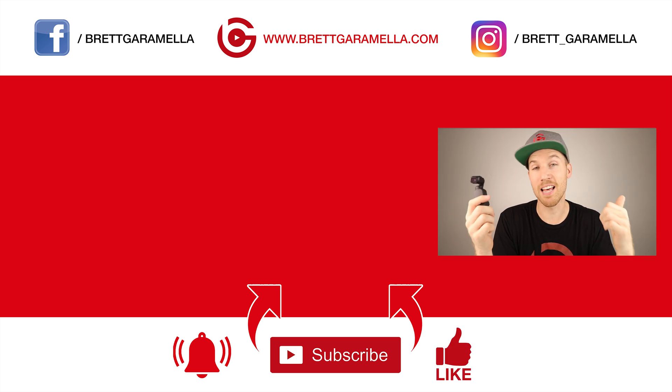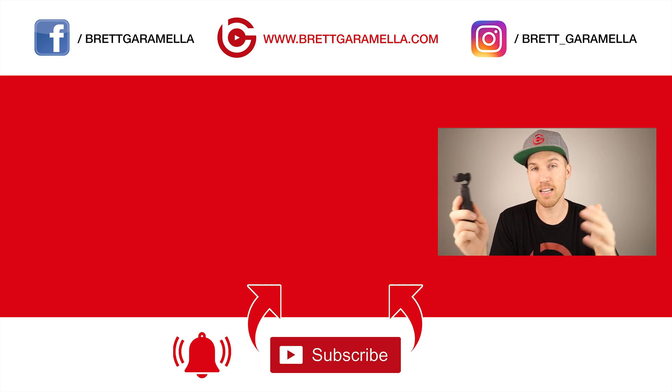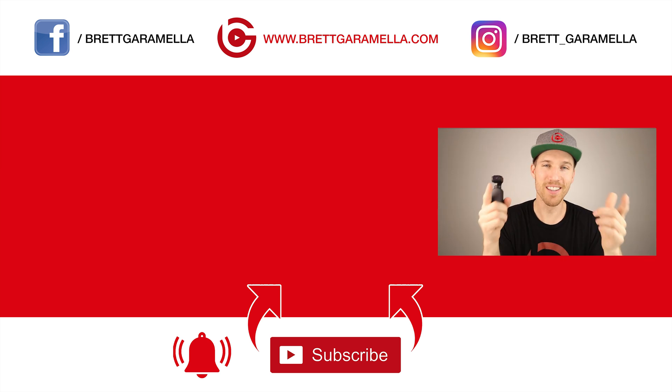If you want to see the video that I made right after DJI released the D-Cinelike mode, comparing D-Cinelike to the normal mode, you can look at that over there.